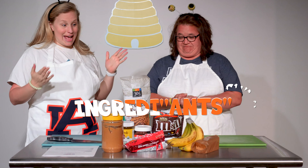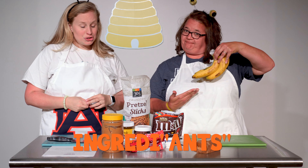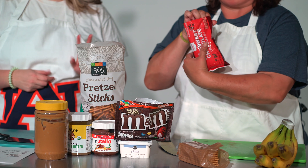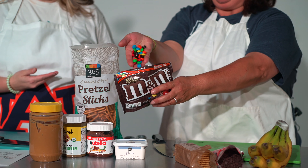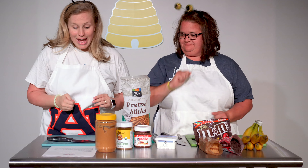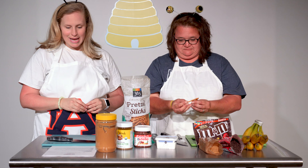So our ingredients that we'll need today: one banana, two graham crackers, two chocolate chip eyes, a handful of M&Ms, some spread — you can use nut butters, we've got peanut butter, sunflower butter, and Nutella, or if you'd rather go nut-butter-free, just plain cream cheese. You'll also need pretzel sticks, and you want to go ahead and pop those out.